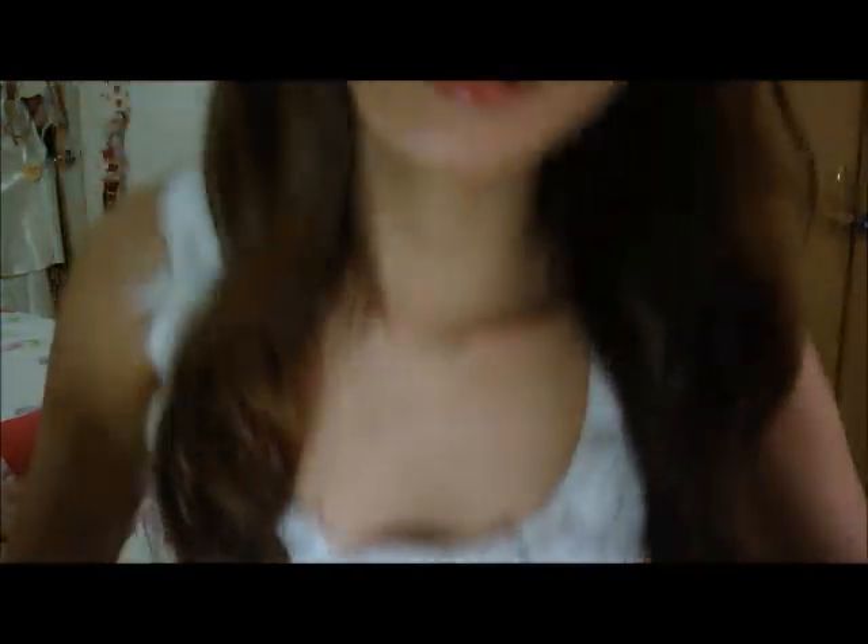Hi guys, I'm back. I'm just done with the Instyler, so I'm going to show you how it looks like — close up, at the side, and behind. It took only less than 10 minutes for the entire head of hair.